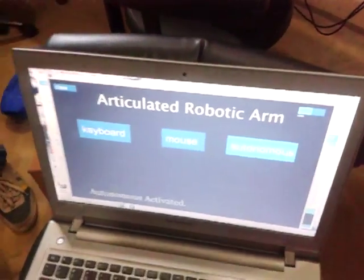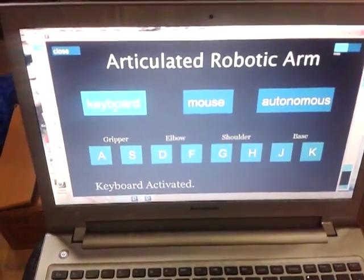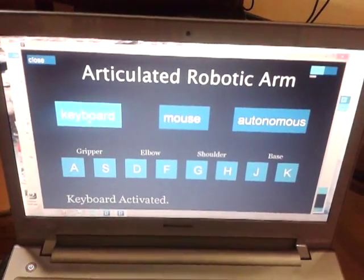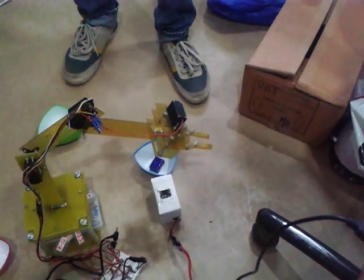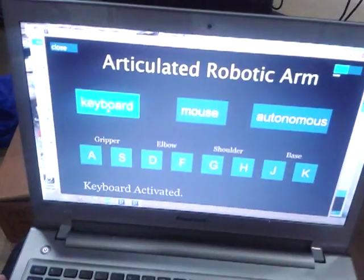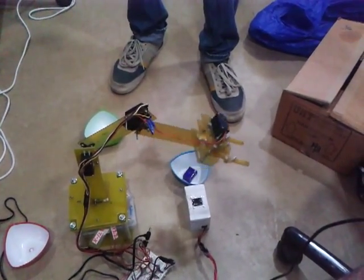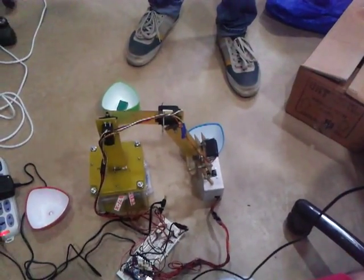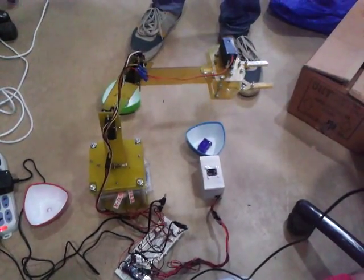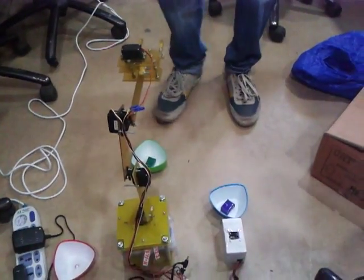Now let's move on to the keyboard and mouse modules. With keyboard, we have keys A, S, D, F, G, H, J, K. A and S are for the gripper — pressing A closes the gripper, pressing S opens it. D and F are for the elbow to move it up and down. Pressing F moves it down. G and H are for the shoulder. J and K rotate the base.